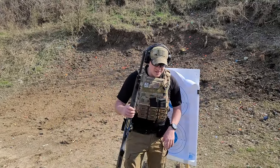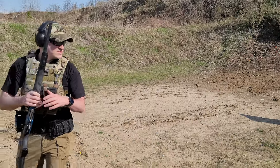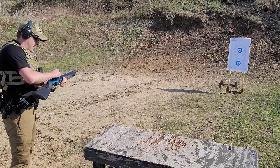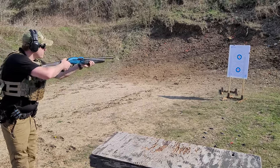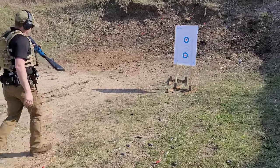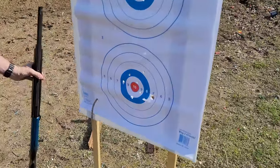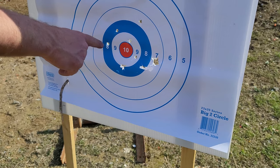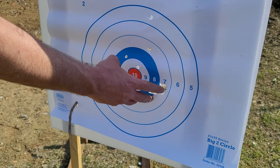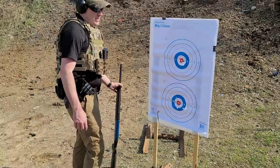We're going to take it out back just a little bit further. That's roughly 10, 11 yards — we're going to aim for the bottom circle here. At 10 yards the pattern opens up a little bit, but the vast majority of the actual pellets — and there's nine in this — still ended up in the same spot.